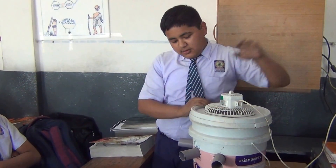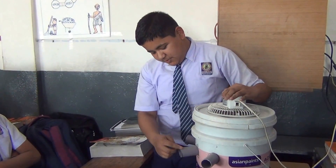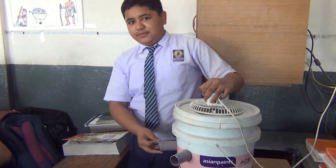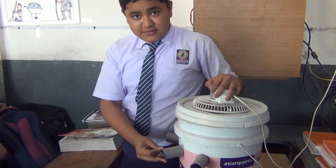Switch on the fan — the cool breeze coming from this fills the room with cool air. Thank you, that's all.